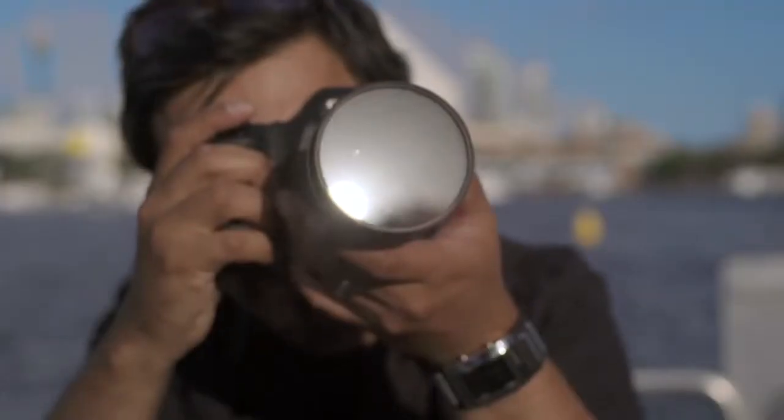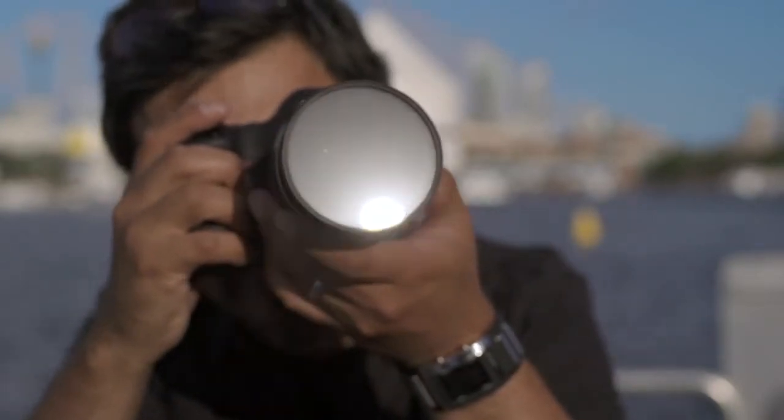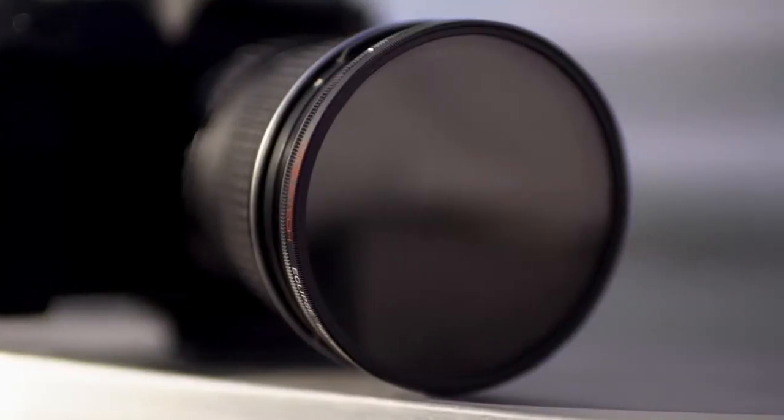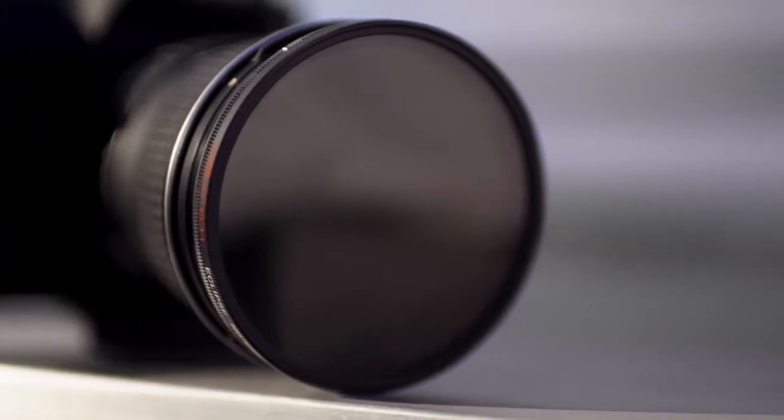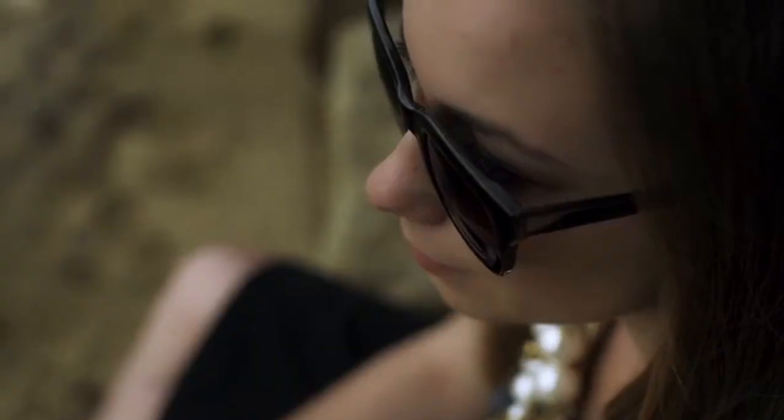ND, or neutral density filters, allow you to shoot in harsh or bright light while still maintaining proper exposure. More importantly, they give you the ability to shoot at a very shallow depth of field without blowing out your image. To put it simply, it's like wearing sunglasses for your lens.